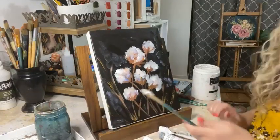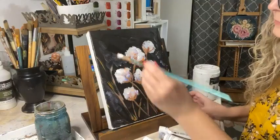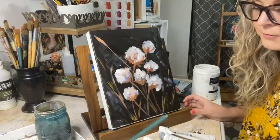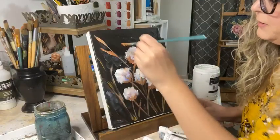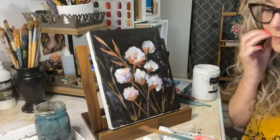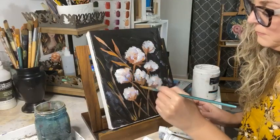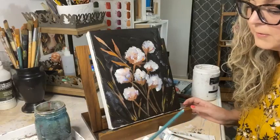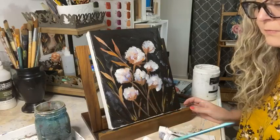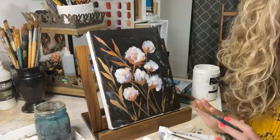Can you see that very well? I feel like something is missing over here, so I'm going to put in some little leaves. They may not have anything to do with the actual cotton plant, but I think it will add some background color. I'm going to add some yellow in there and lighten that up. See, that's just adding so much to that painting.